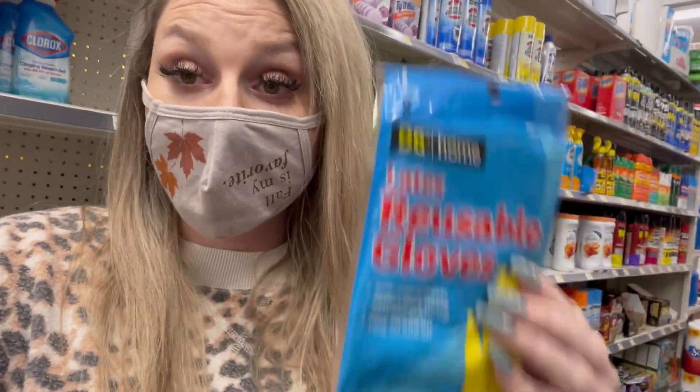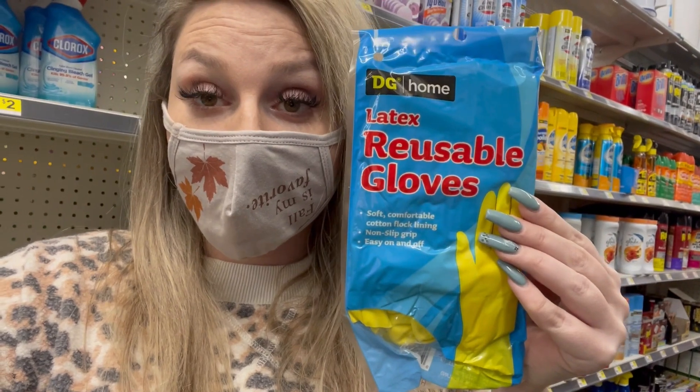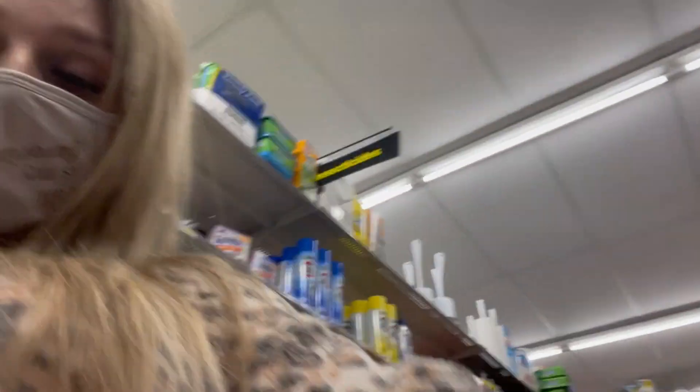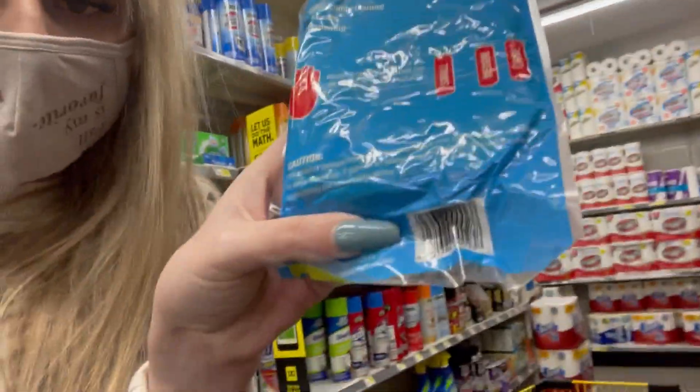Another thing to add to your list are these Dollar General Latex Removable Gloves — they a lot of times will penny at remodels. I'm going to try to un-crunch it to show you the UPC. I'm just going to read it: 0, 5, 1, 3, 8, 6, 0, 0, 0, 2, 3, 8.